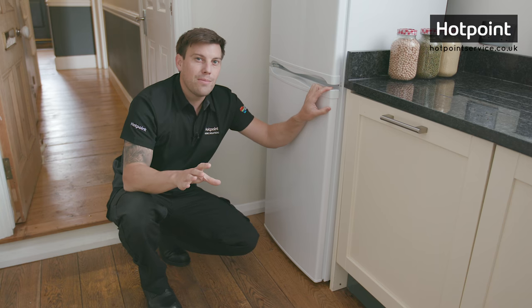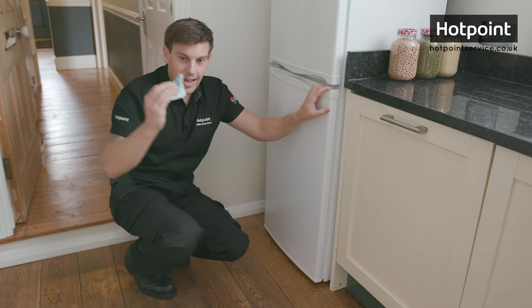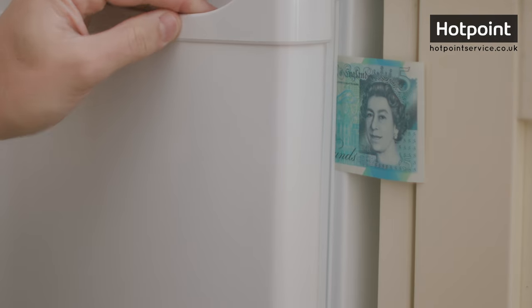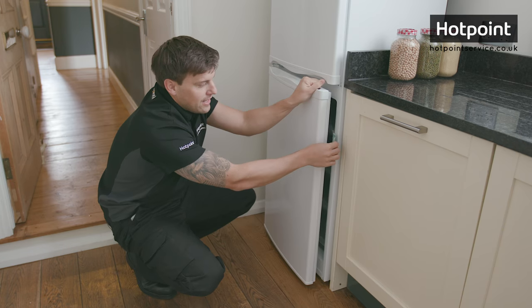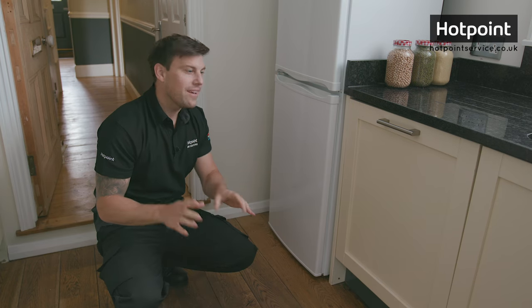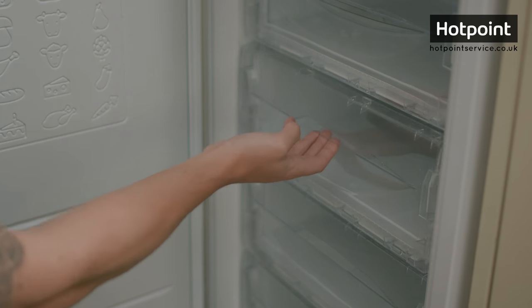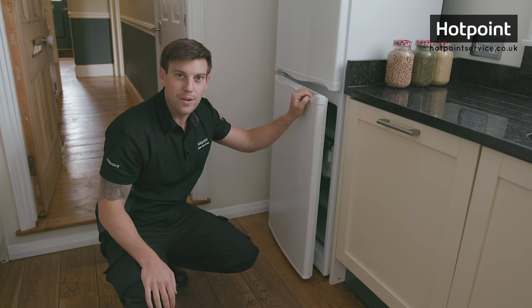Now if you've seen my videos before you'll know all about the banknote test. Just take a nice crisp banknote, place it between the door and the seal, and if it grips all the way around, your seal is in good condition. If there are any gaps and it falls away, you'll need to replace your door seal. One more thing — always make sure that your drawers are pushed back fully, as a drawer sticking out slightly can stop the door closing properly, which can cause that ice build-up.